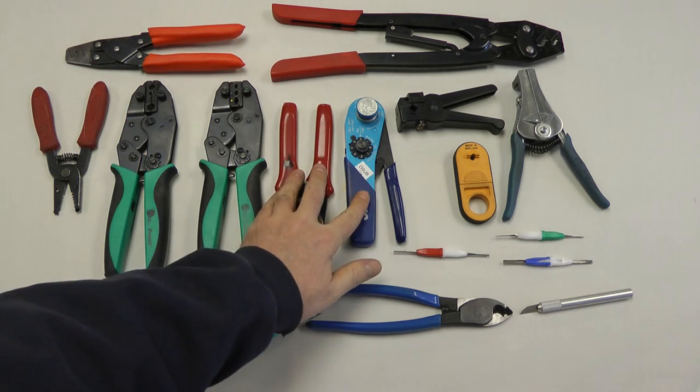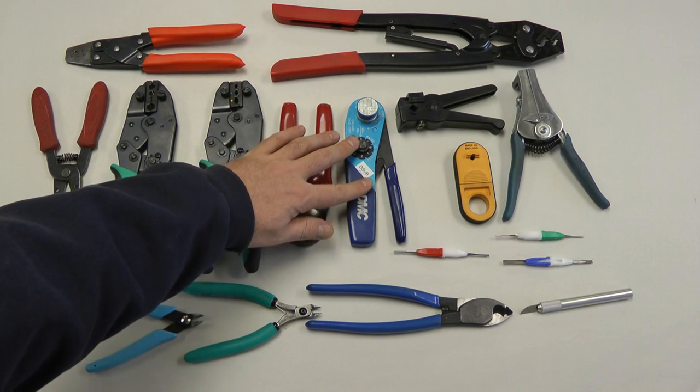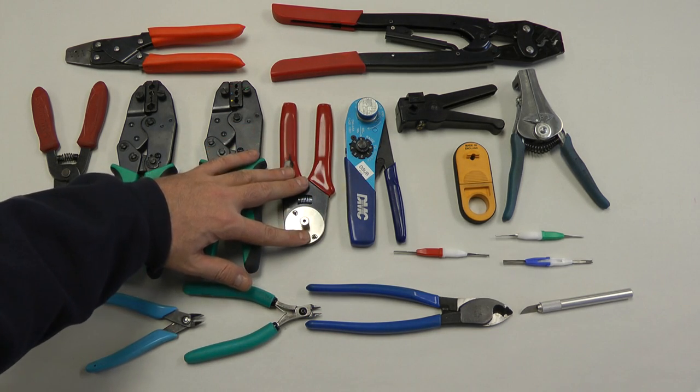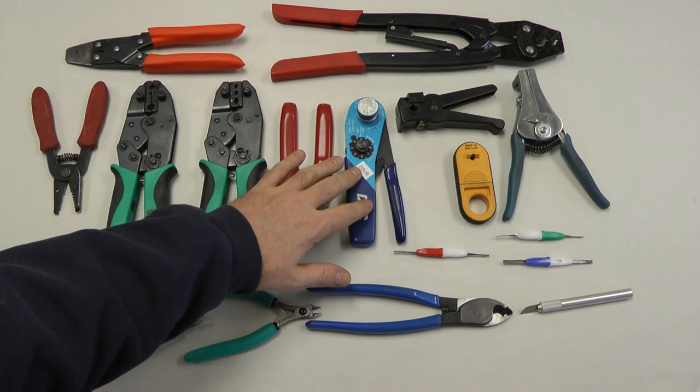These are what we call four-way indent crimpers. They are for crimping on D-sub pins. This is a mil-spec version and this is an import version. Both are equally good for a home builder. In the shop where we go through lots of tools, we like to use the mil-spec ones.